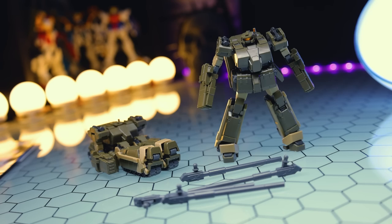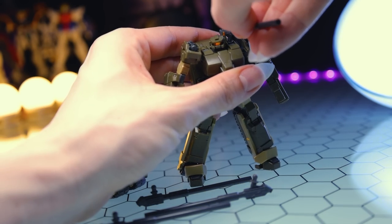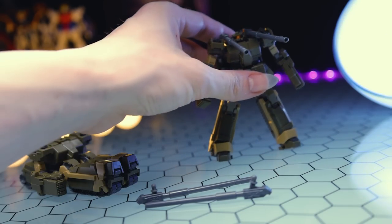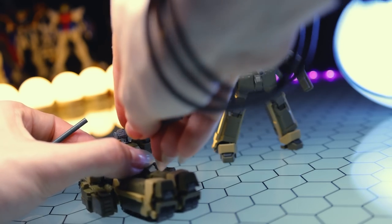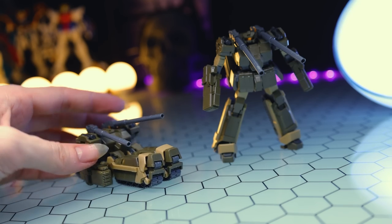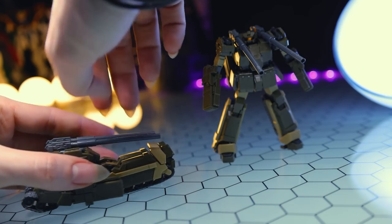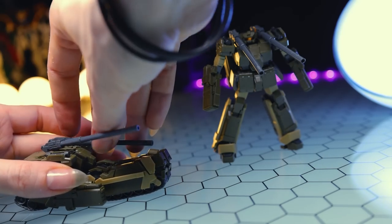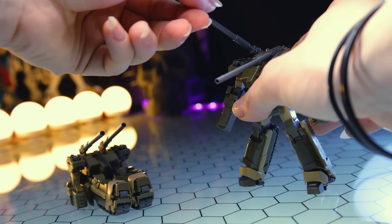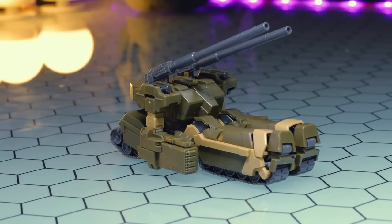Next up, we've got a pair of long cannons — and they're exactly what they say: long cannons for long-range shooting. These just attach up onto the shoulders of the Loto. Here is what they look like attached in mobile suit form, and there they are in tank form. These can crane up and down, but they are a little bit loose at their ball joint. Sometimes the body starts to split slightly and that makes them extremely floppy, so the balls might need to be thickened ever so slightly to make them work perfectly. But besides that, looking good.